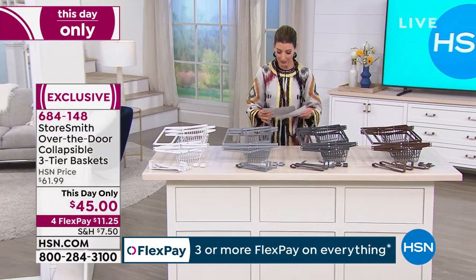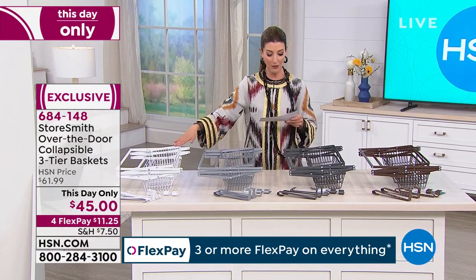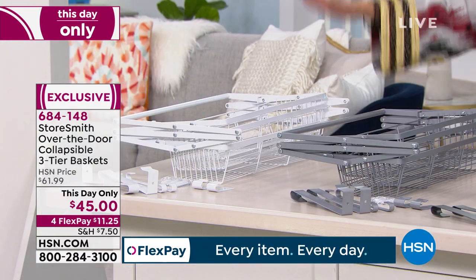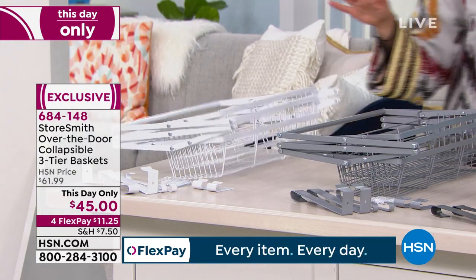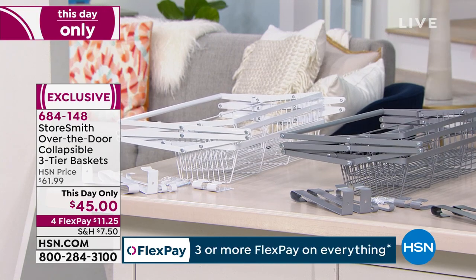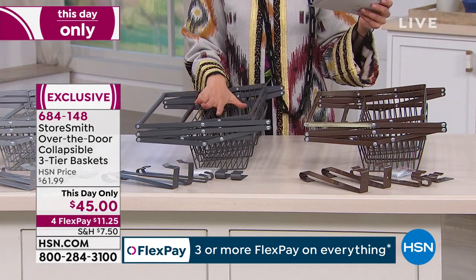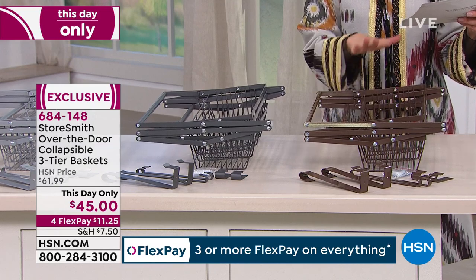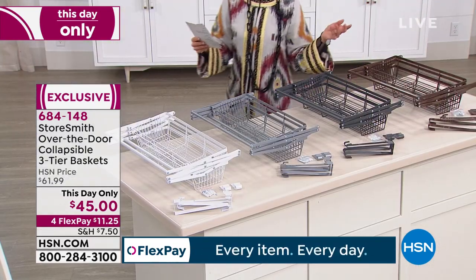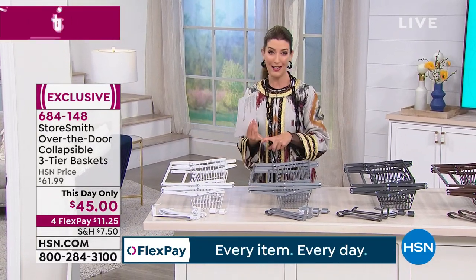Let's give everybody a little introduction to those three tiers of baskets. We've got four different colors for you to choose from: white, so you can match the door or trim; platinum, which is a beautiful silvery color; black, which is a dark industrial steel gray; and bronze. Super easy to install, it holds a lot, and the best part is there's no assembly — you don't need a hammer, nails, or a screwdriver.